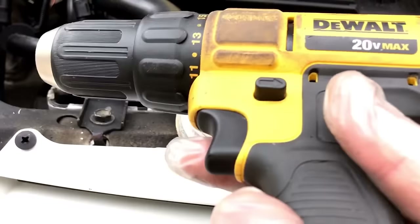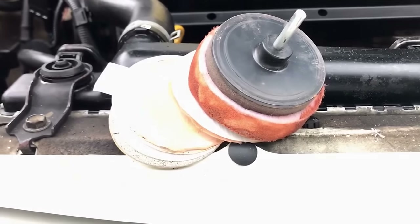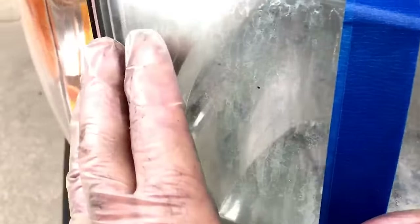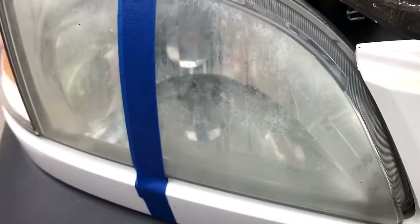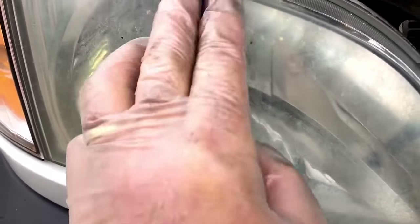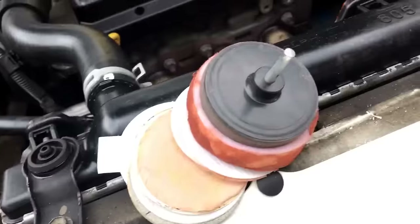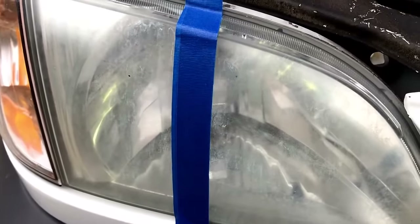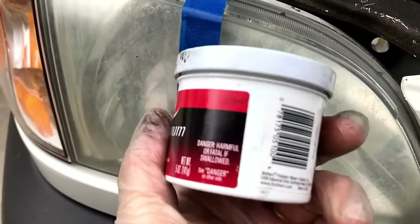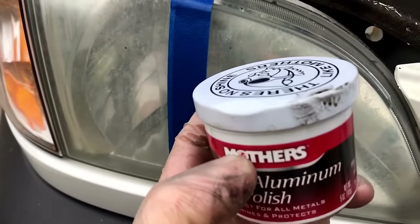If you don't have a buffer like that, use your drill gun with the pad only. You don't need any of the sandpaper. As you can see this headlight is not good at all — it's not presentable, it's very cloudy — and this is the one we just finished up. I'm going to show you how you make it look like that, and I'm going to tape it off so you can see the difference. What we're going to use is what you're already using on your aluminum rims: Mothers. You can buy this anywhere, nothing special.